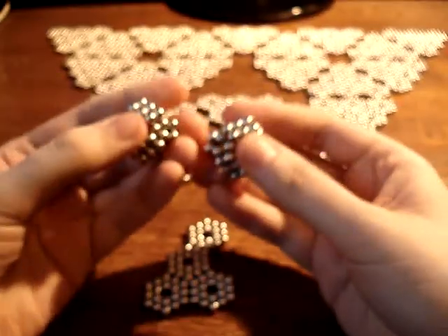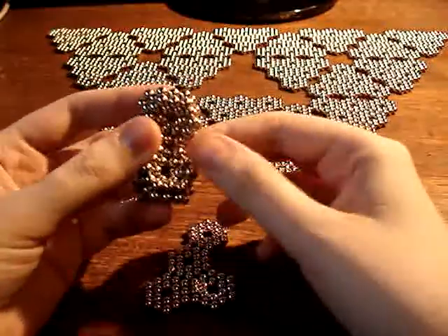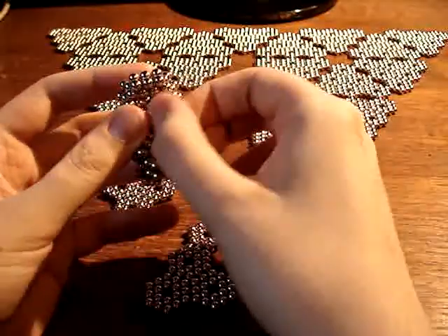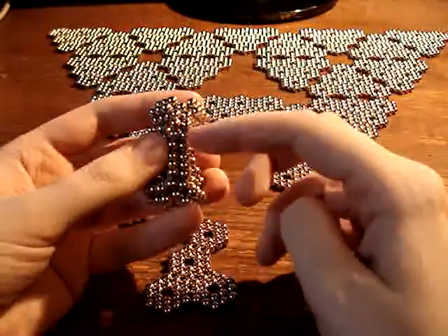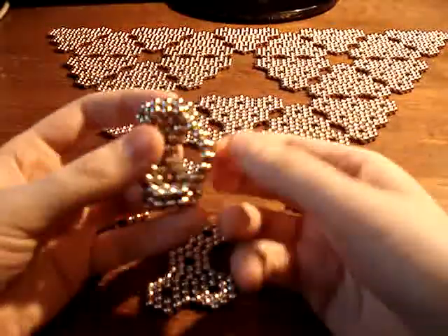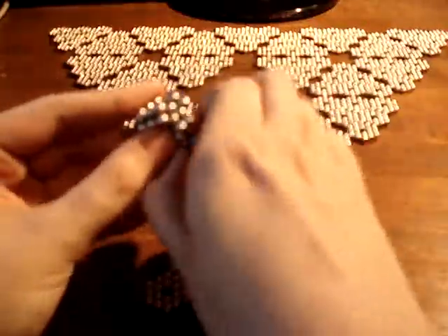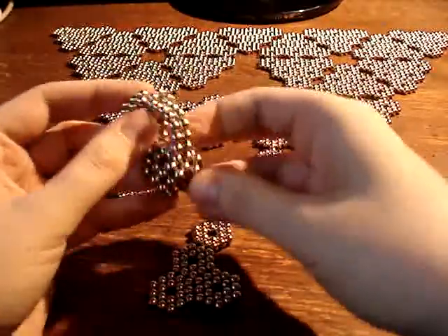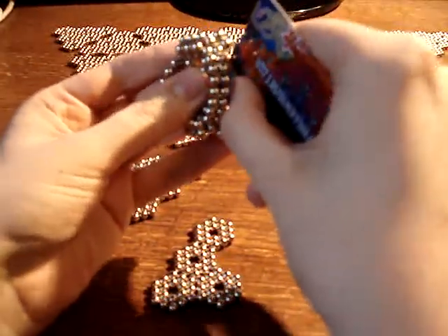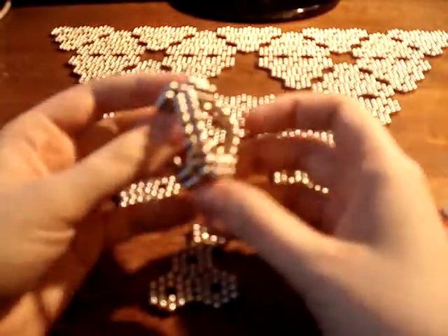I'll show you the mechanic that's going to be used here. They join like this, and there are three places where we have two rows of magnets that are coupled together. We can fairly easily just lift that up into a bridge — that's a nice property. We can do it a whole bunch. The third one is kind of tricky because it starts to lose structural integrity in the middle.